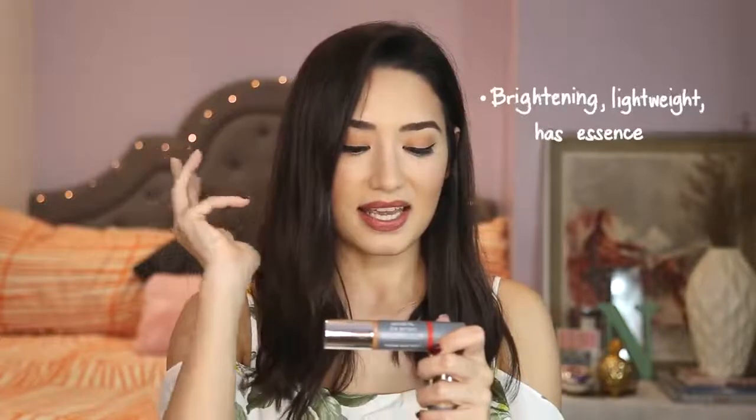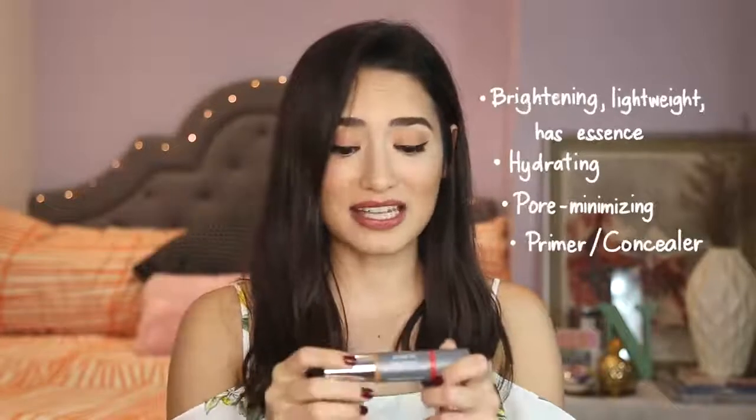It is made in Korea, which is always a good sign because anything that comes from Korea is pretty awesome, especially when it comes to skincare. It also is brightening, lightweight, has essence in it, is hydrating, pore minimizing, and it is a primer and concealer all-in-one product. It also is a two-in-one in the sense that it has the product on one end and the brush slash applicator on the other, so I'm really excited to try this out.